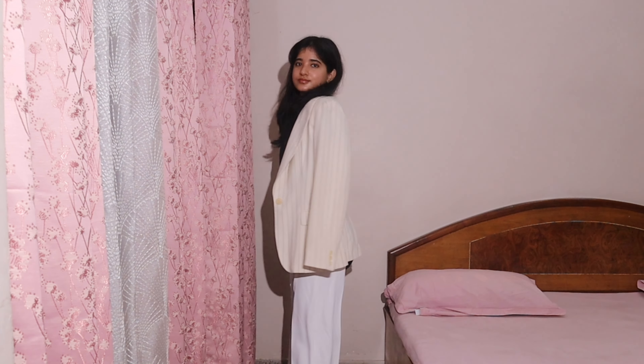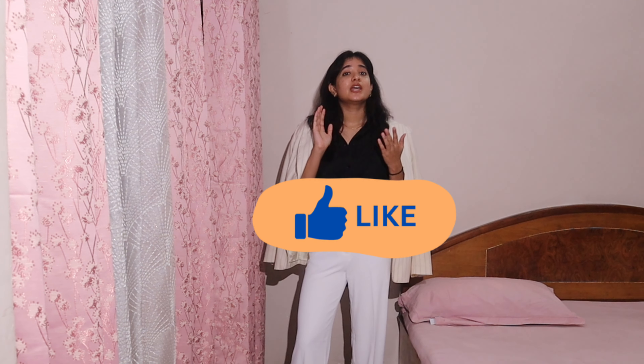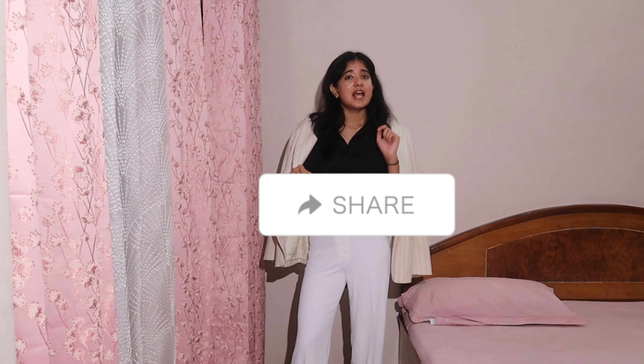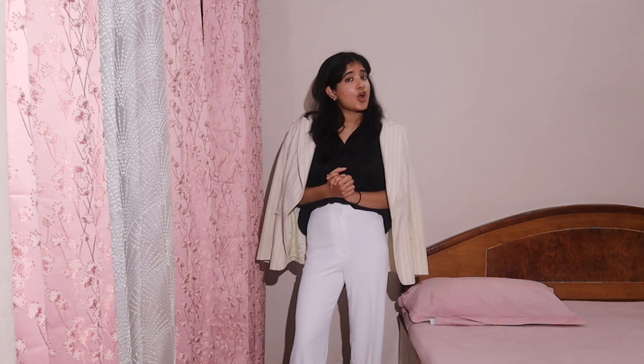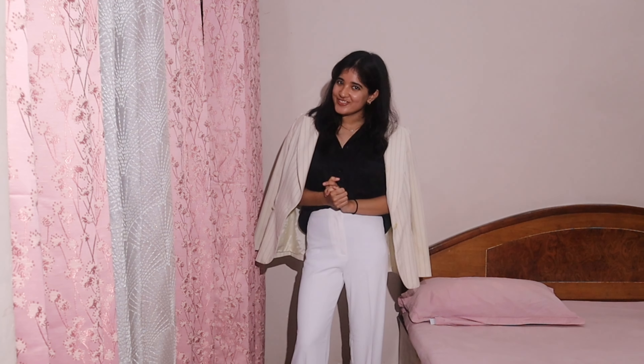If you liked this video give it a thumbs up, and if you think these tips were helpful, share it with your loved ones. Let me know in the comments what your favorite pairing was, and do not forget to subscribe and press that bell button. I will see you in the next one — bye, I love you all!